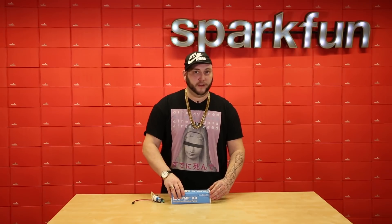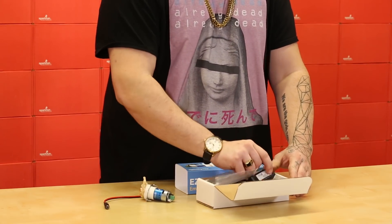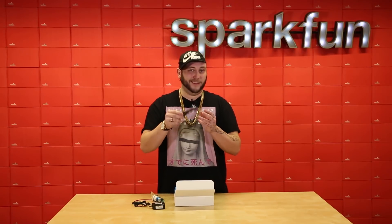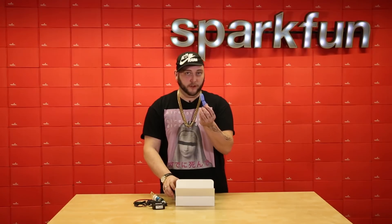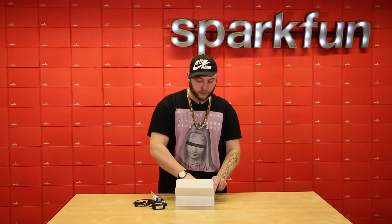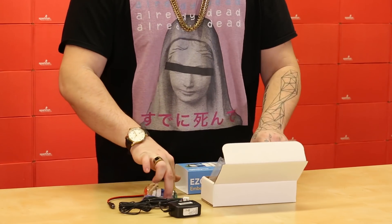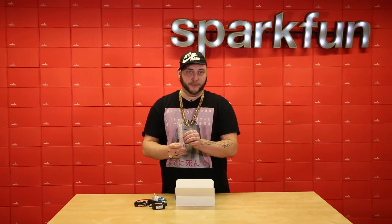Besides the pump itself, the kit also includes everything that you need to get started, including a power supply for the pump itself, a nice long data cable, a longer piece of tubing, two inline tubing connectors to connect that to the tubing that's integral to the pump, and finally, for calibration, this cute little 10 milliliter graduated cylinder.